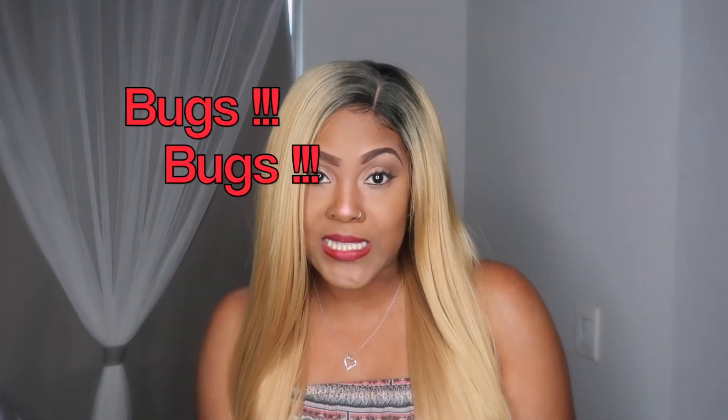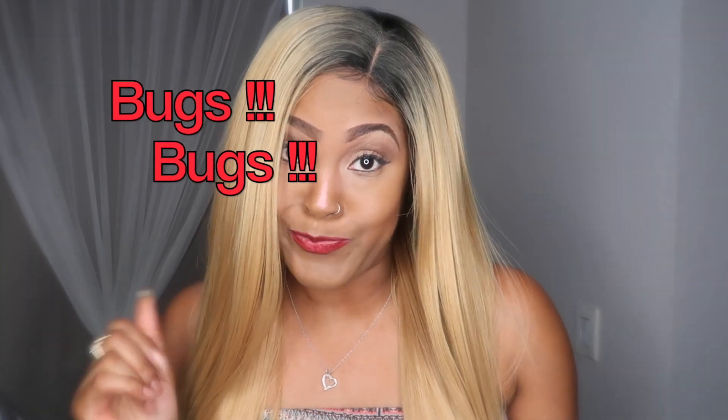Hey guys, it's your girl Leah Lanier and I'm here with another video. So let's just jump right in. There's this viral TikTok video going around about bugs being in strawberries.